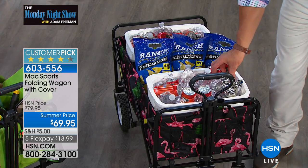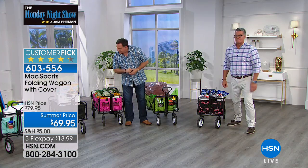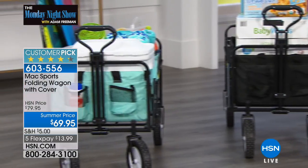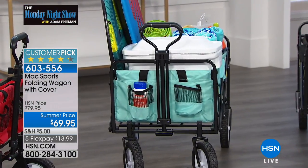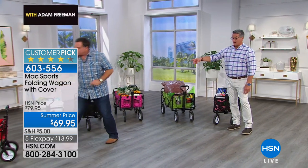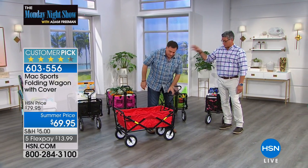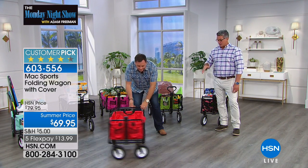Then we've got the green, the pink, the black, and the blue which is really like a turquoise color. The black — there's only three dozen, and that's always very, very popular. So if you want that, you might want to be ordering right away.